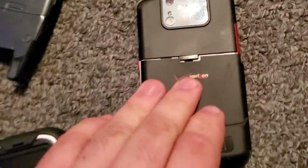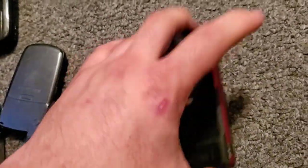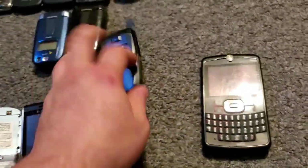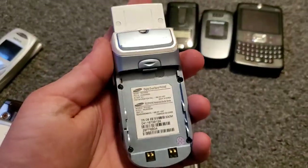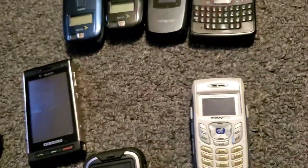This one doesn't have the extended battery like the other one did. Here's the C14, the black one with AT&T Singular. Here is one of two — the Samsung M3300 — this is with Metro.